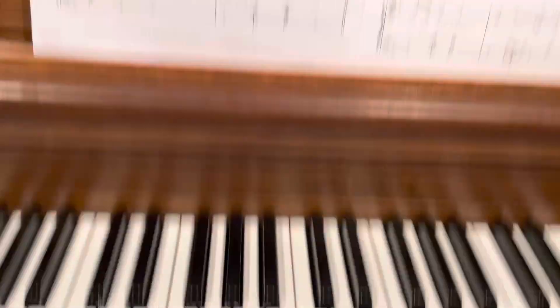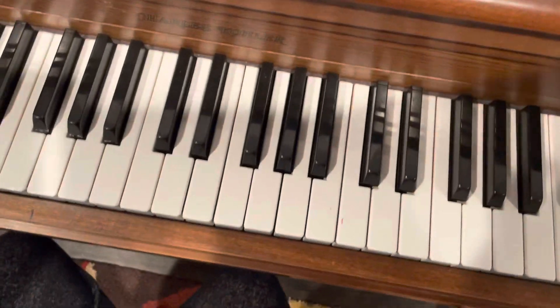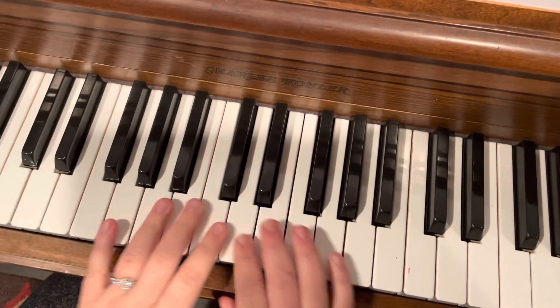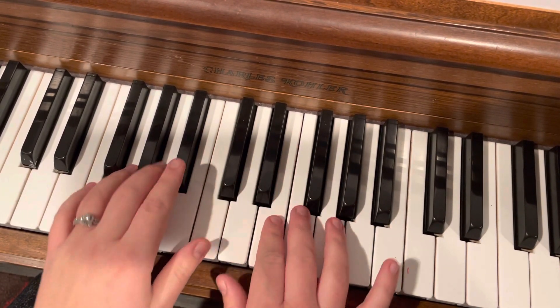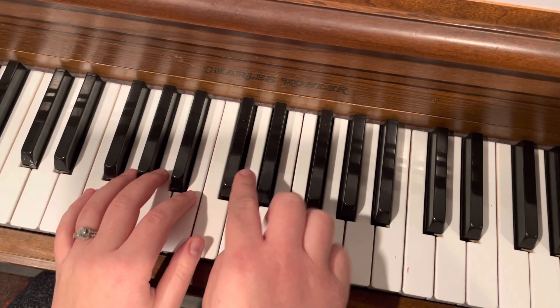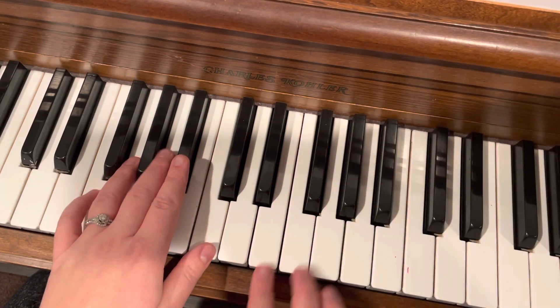So just watch the fingering here on these two lines. And then at the end here, we do this little tag at the end. So we're here — you just come down here for that Db. And then don't forget the Bb in the left hand.